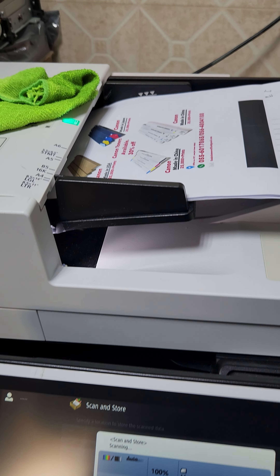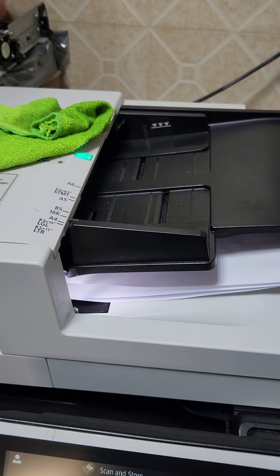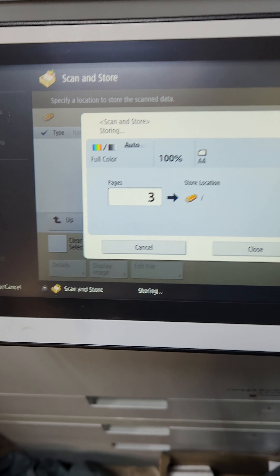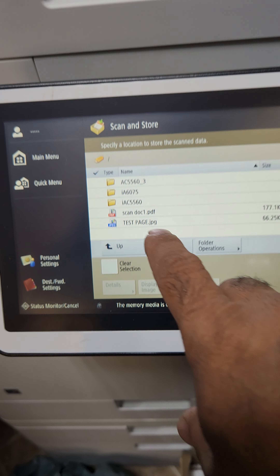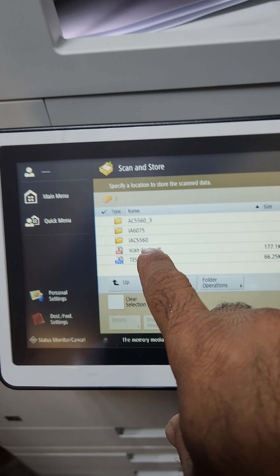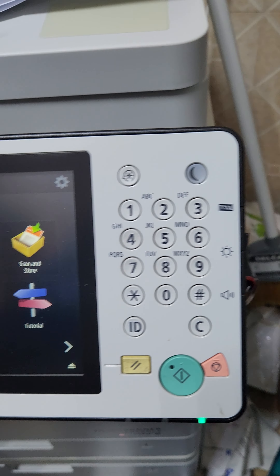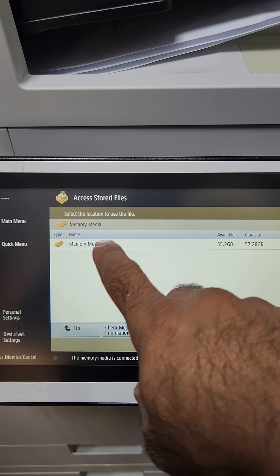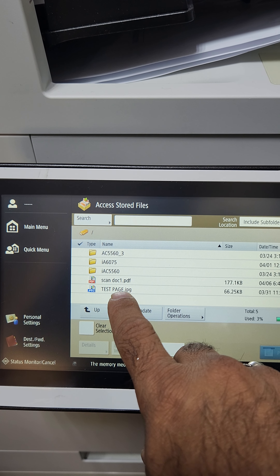When you open it, you will find some files already there. If you wish to scan a new document, go to the scan function on the touch panel. You can put a name — for example, 'Scan Docs 1' — then press OK. If you wish to change the format before scanning, you have to choose the file format. Some machines have OCR, some printers only have PDF. You can choose whatever you like, then press OK.